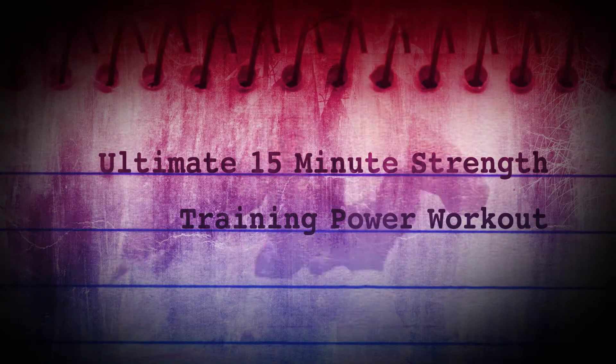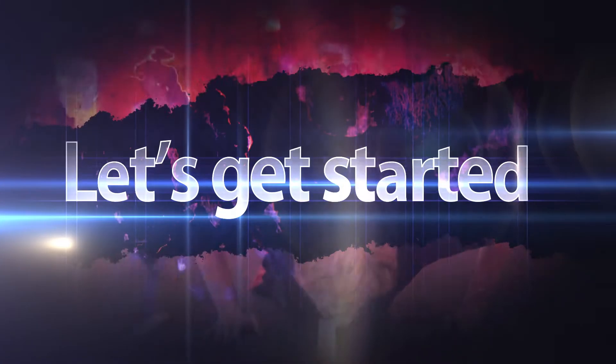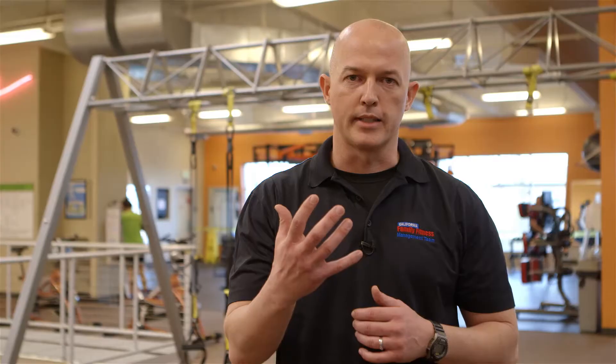These exercises will build your strength, improve your endurance, and overall going to burn more calories in a short period of time. What we're going to do is five exercises. Each exercise is going to be 30 seconds in length. At the end of the fifth exercise you also want to rest for 30 seconds. That's going to be our first set and we're going to do this five times. That equals our 15 minutes and that equals fat burn.